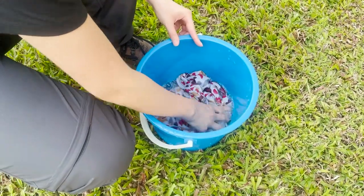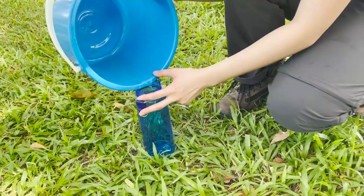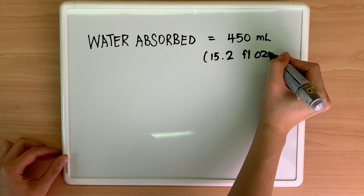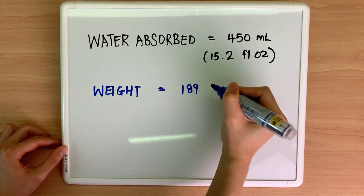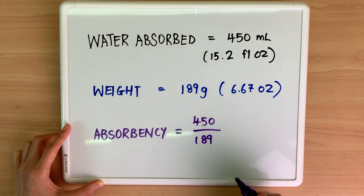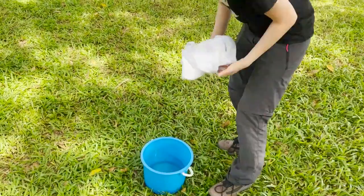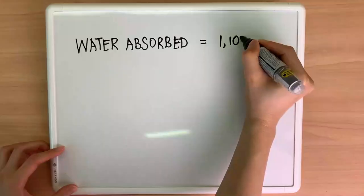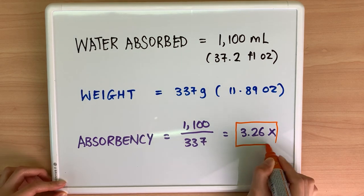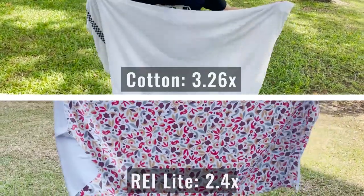To test absorbency, I measured the amount of water in a bucket, soaked the REI multi-towel light, and measured whatever water was left. The REI light absorbed 450 ml of water. As it weighs 189 grams, total absorbency is 450 divided by 189, which is about 2.4 times. I also performed the same test on a similar-size cotton bath towel, which absorbed 1,100 ml of water and has a higher absorbency of 3.26 times. As the cotton towel is quite a bit fluffier, it beats the REI light in terms of absorbency.